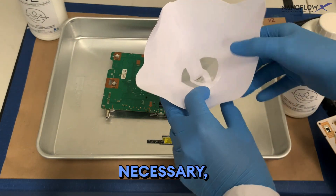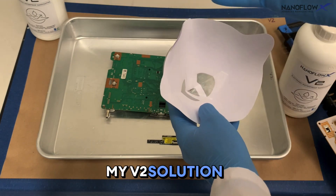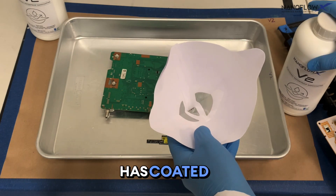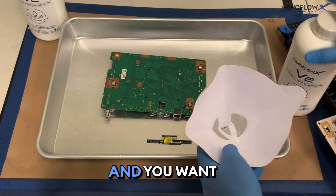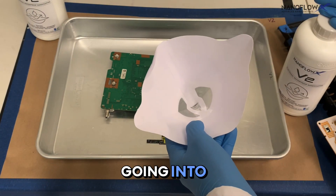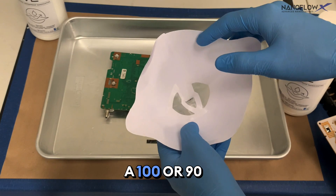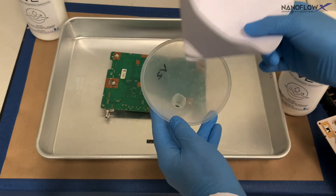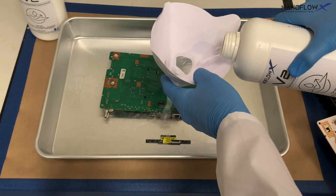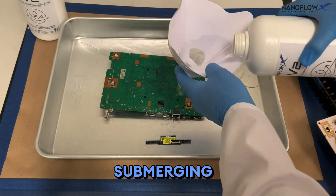While not necessary, I like to use a filter when pouring the V2 solution onto the boards. You can reuse our solution several times — this batch has already coated many boards — so you want it as clean as possible. Even though I filtered it going in, I will filter it again through a 90–100 micron filter and a regular funnel as I pour it over the boards, until the solution completely submerges them.